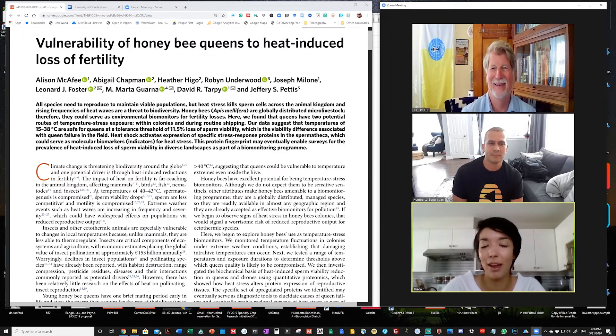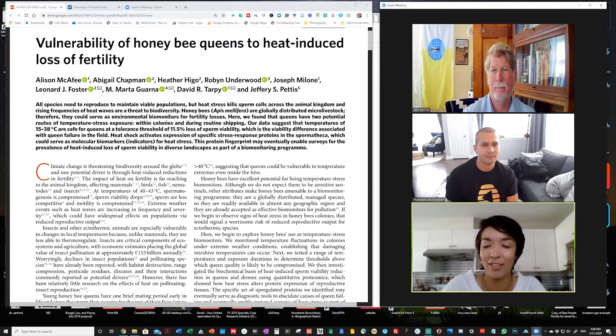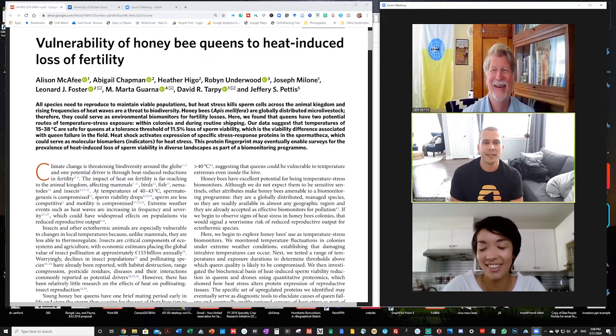That'll probably take a team answer because there's a lot of data in this paper and a lot of it was acquired already by Jeff. It was multi-year. There was a lot of work involving a lot of different people and different institutions. I know Dr. Chapman, Dr. Higo, Robin Underwood, Joseph Milone, Leonard Foster, Martha Guarna, David Tarpey.